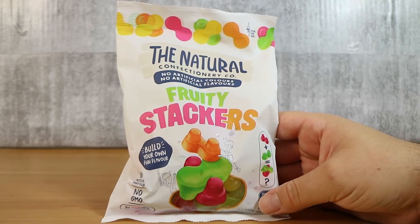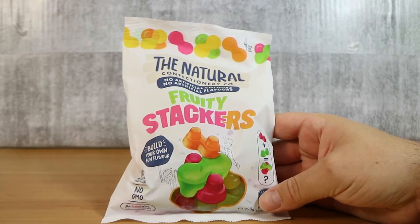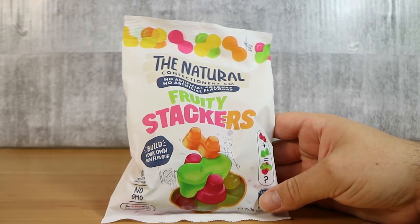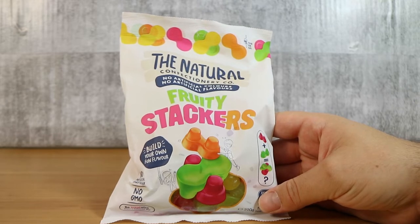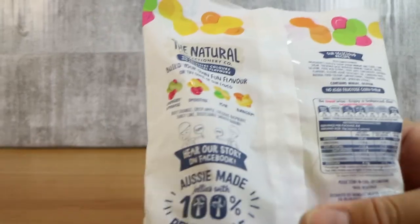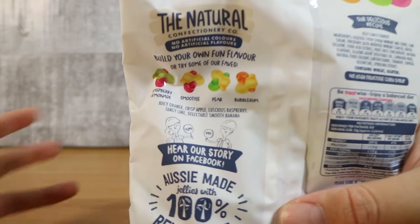We are, which apparently is going to allow us to build our own fun flavour. Yeah, so me and Laura had a chat before filming about how some of these flavour combinations end up tasting like other ones, so we'll have to see how that works. Let's have a look at the back of the pack so you know kind of what we mean. This has similar flavours in it to the other Natural Confectionery Co things.